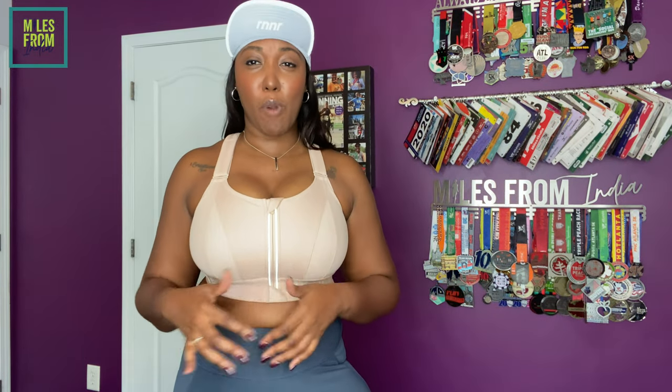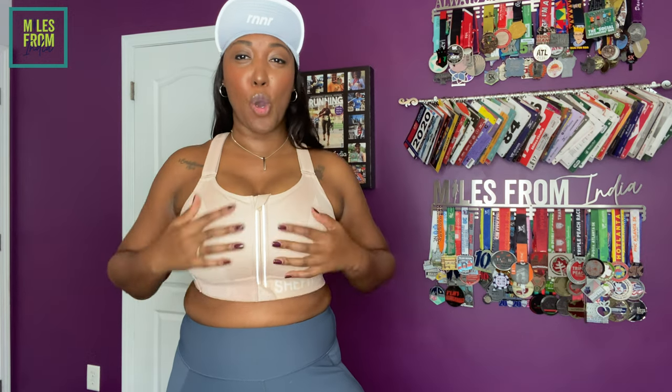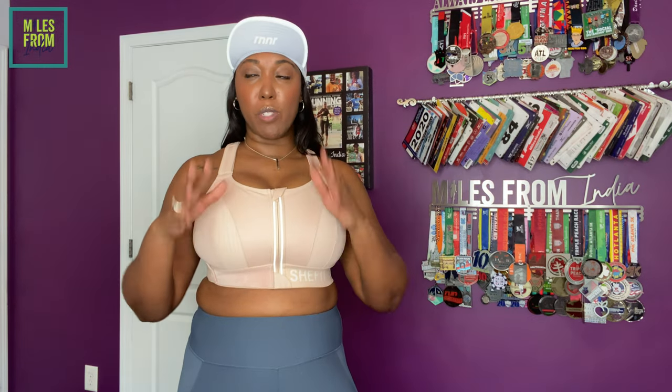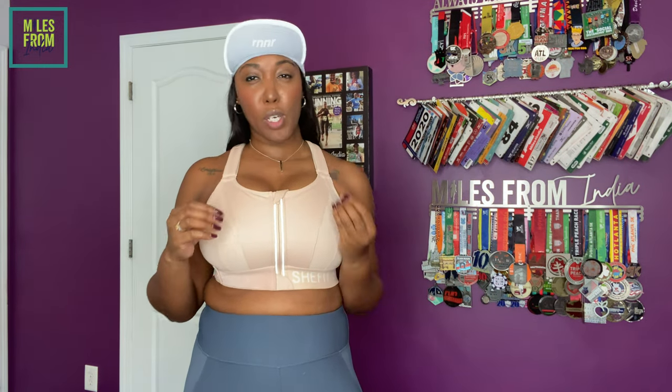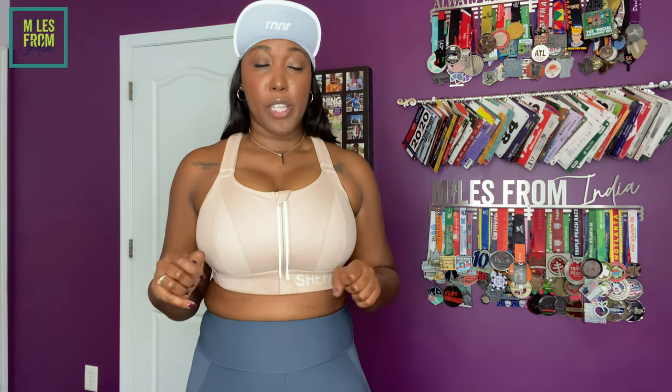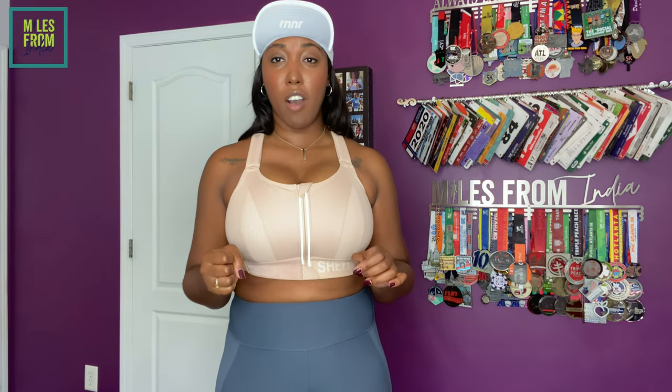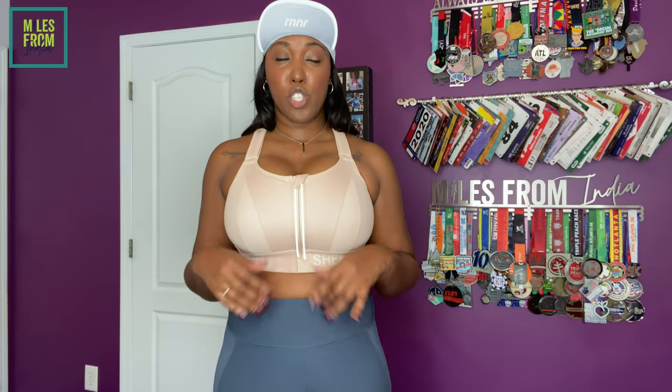On social media all they talk about with this bra is the high impact and no bounce. I will say this bra is the one that holds me in the most. I've seen videos of me running with other bras and it just isn't it. This is their highest impact bra, and I'm going to show you what the 2 Lux does for the bounce.